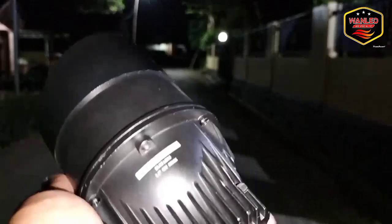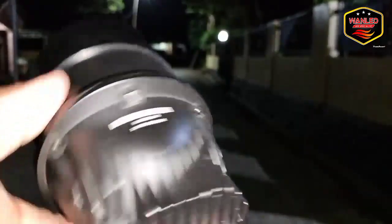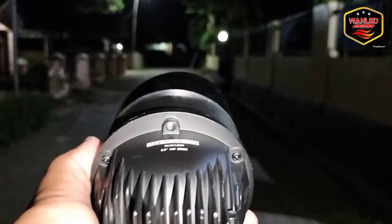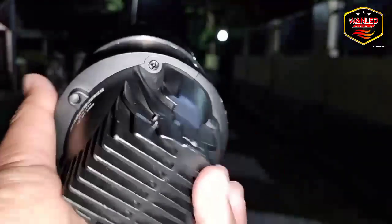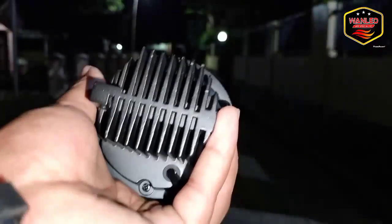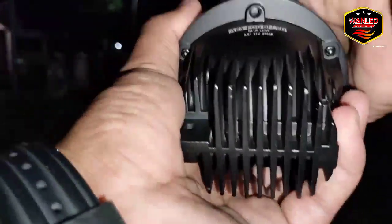Sudah tiba di outdoor. Ini satu lampu ya — satu warna, putih saja, 3 inci, sudah blue lens. Untuk bracket yang saya review ini Toyota. Untuk yang universal, Honda, dan lain-lainnya juga ready. Yang saya tes ini bracket Toyota.